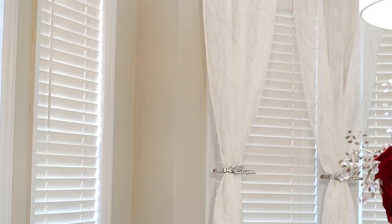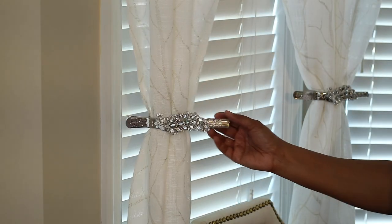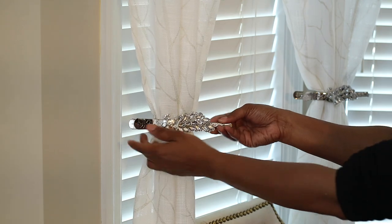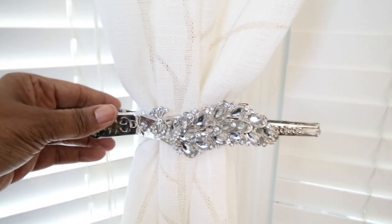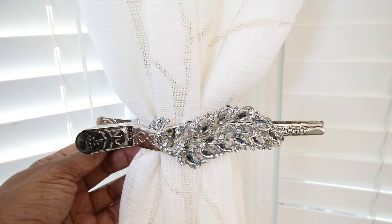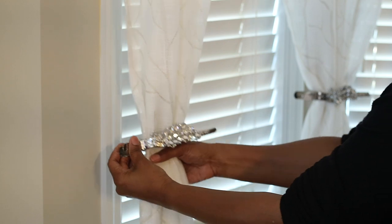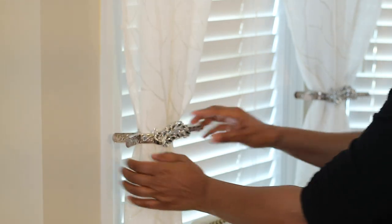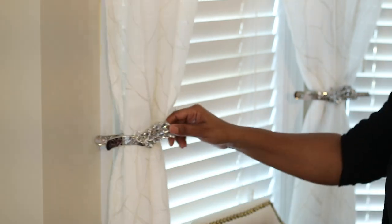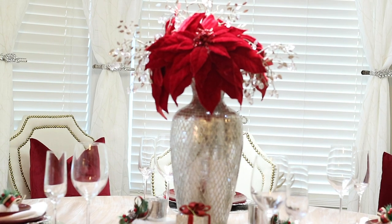I'm going to show you the clips I have on my curtains over here in the bay window. These are so pretty — I found these at Ross a while ago and I believe they're made out of rhinestones in the shape of a peacock. You can just clip them on the curtains wherever you want. I do move these around the house a lot because they just add a uniqueness to the room. I absolutely love that, especially in the bay window.